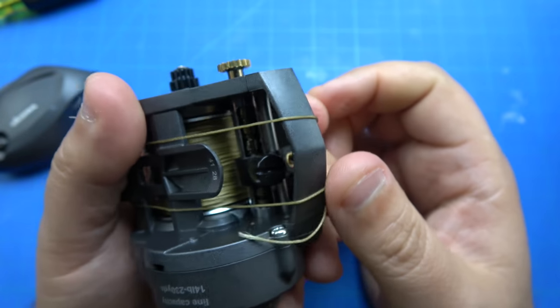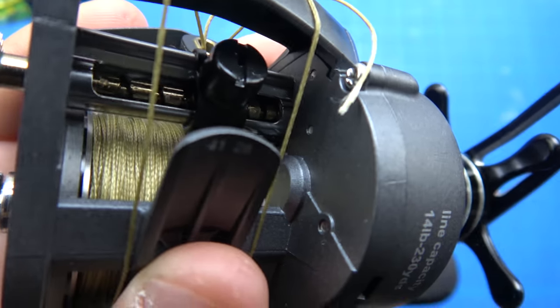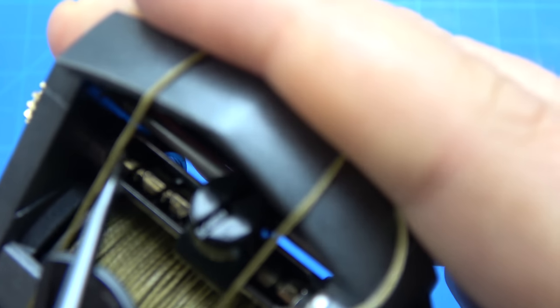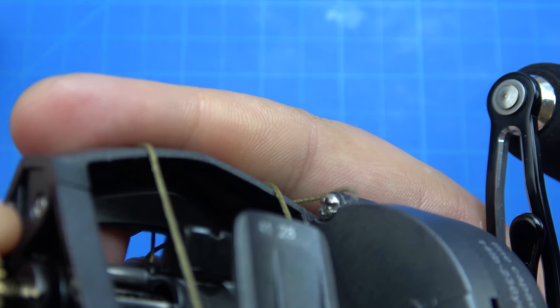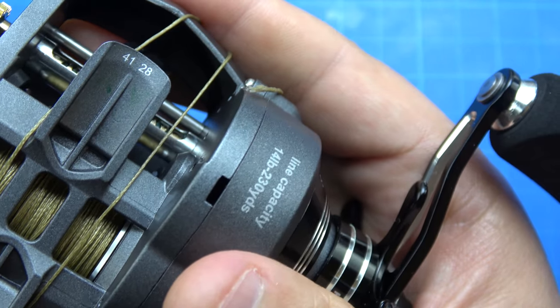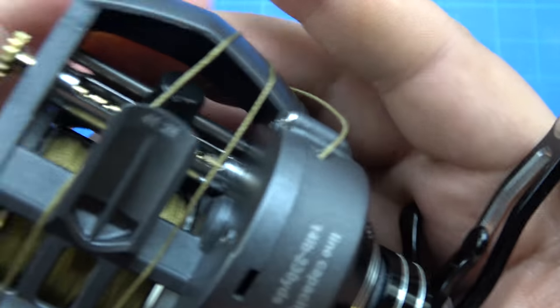Then you have two options. You can either dismantle the reel to get at the level wind bearings — they're not gonna be visible from here, but they are located underneath here on the worm. It's kind of six of one, half a dozen the other: you can dismantle the reel and pull the e-clips and purge and lube, or you can lubricate the worm with a bunch of oil, spin it, and get oil everywhere — but it will still accomplish the same thing.